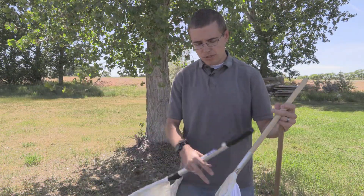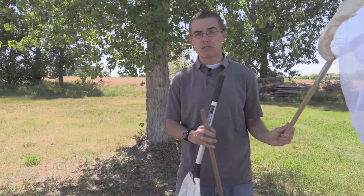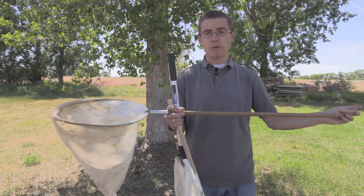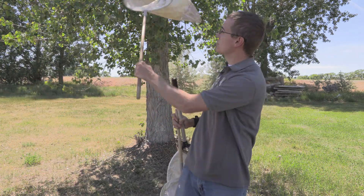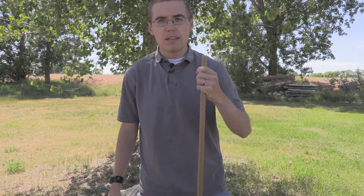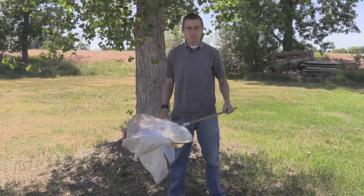As for lengths, a shorter length is fine for tall grass — even though this is a very short net here, it works great for kids. But it's just not going to be quite as nice as this longer one, which is better for stalking insects from a distance and lets you reach further into trees. I do like longer — this one comes about to the center of my chest when placed on the ground, and that is perfect. Anything longer than that just becomes too burdensome.